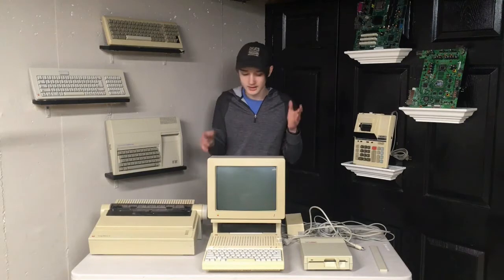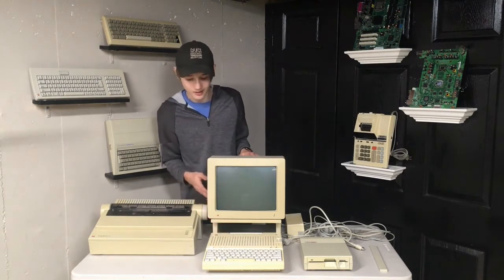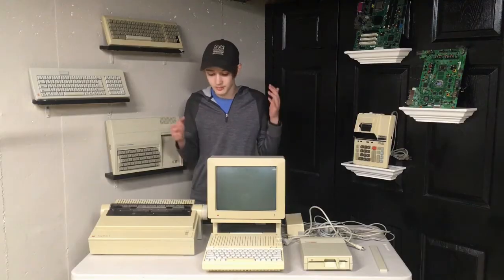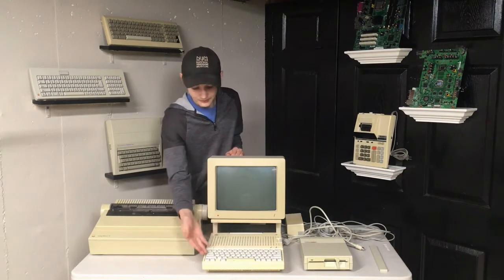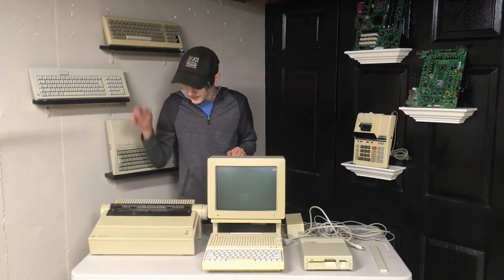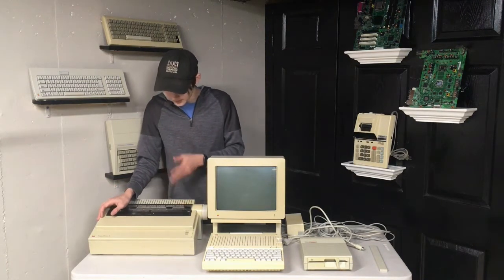So pretty much everything here is operational, except it is all pretty nasty. Just taking a look at the 2C alone here, there's like tons of food in the keyboard. It's really yellow, which I probably won't be able to fix in today's video because it's obviously the middle of winter, and there's just all kinds of gunk and dirt in the key switches and in the vents. The ImageWriter 2 printer and pretty much everything here is also really yellow, but it does need some cleaning - it is pretty dirty in some areas.